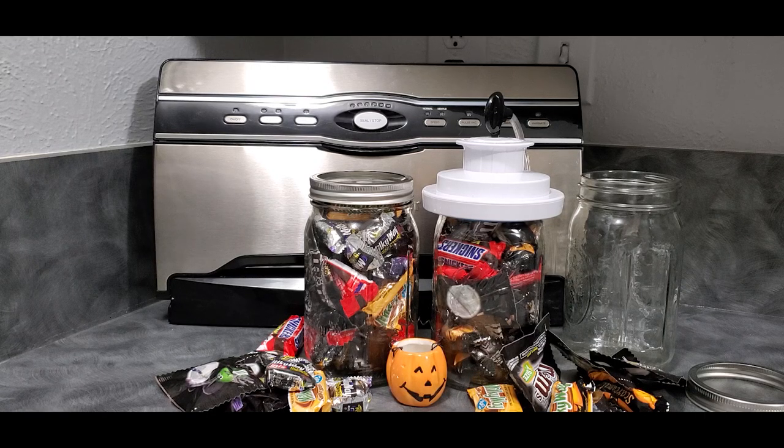We have leftover candy because we had a cold front come through Texas a couple days ago that has left us in near-freezing temperatures for Halloween night, which means all the kids stayed home. And we have so much candy left over.